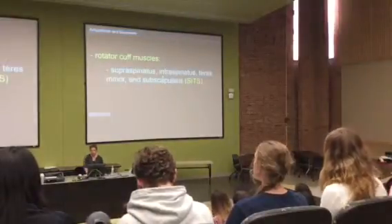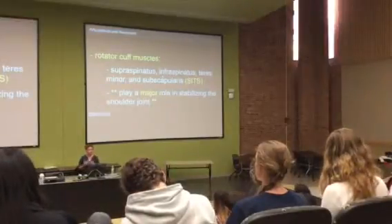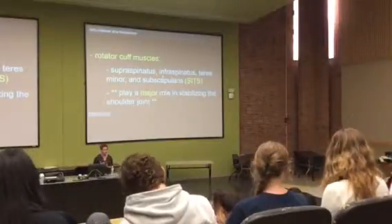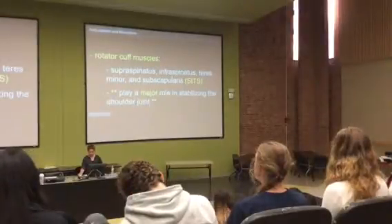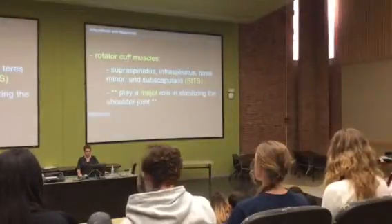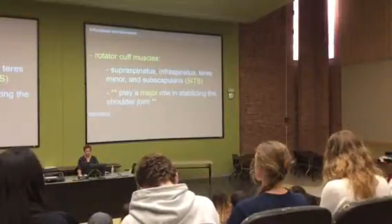Rotator cuff muscles are mainly there to stabilize the shoulder joint. Strengthening these rotator cuff muscles is helpful to protect your joints from popping out of place. We will learn these names, and the cool part is that some of them tell you where they sit — supraspinatus is above the spine of the scapula, in the supraspinous fossa. Infraspinatus is in the infraspinous fossa, below the spine.